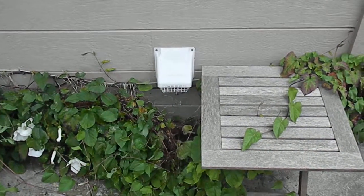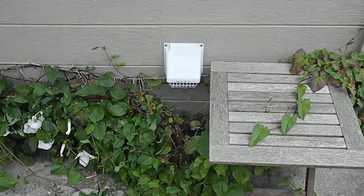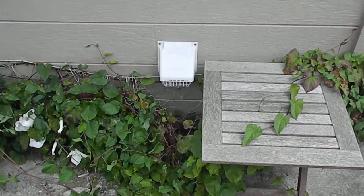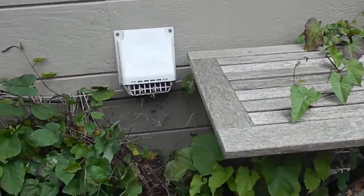Welcome to my little video about dryer vents. Probably about 80% of the problem with dryers is the vents. The vents get plugged up.